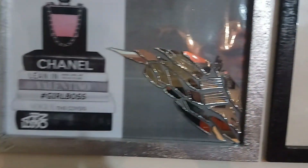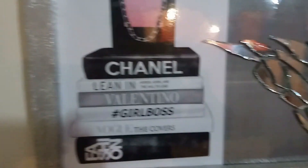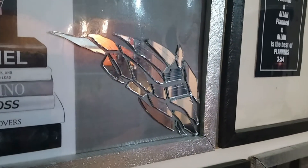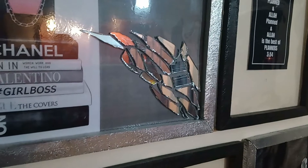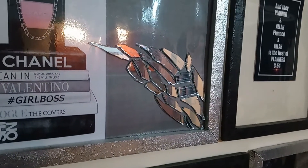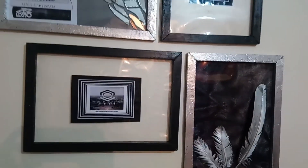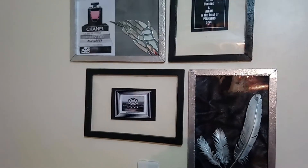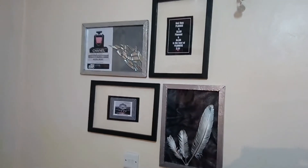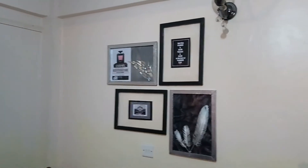Over here we have my favorite — I love that so much and love how it turned out. Over here we have 'girl boss' — every girl wants to be a boss, so I love that. And of course the mirror effect and the reflections — I really love how that turned out. I love all of this and I hope you guys do too, so feel free to try this in your space. I'm a hundred percent sure you will love it and it will definitely make your space look even more beautiful.